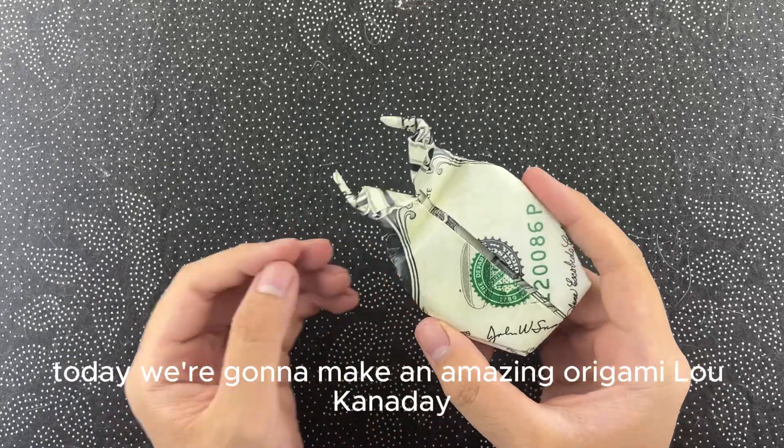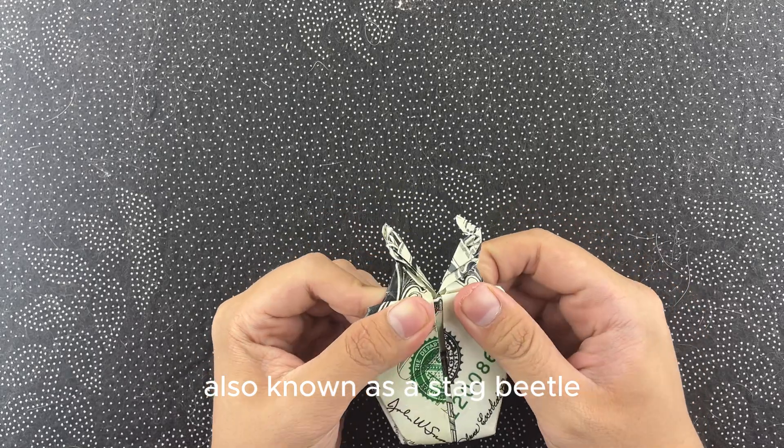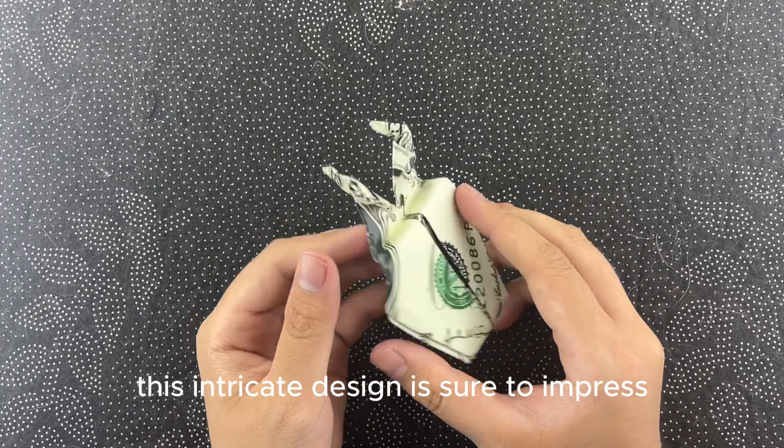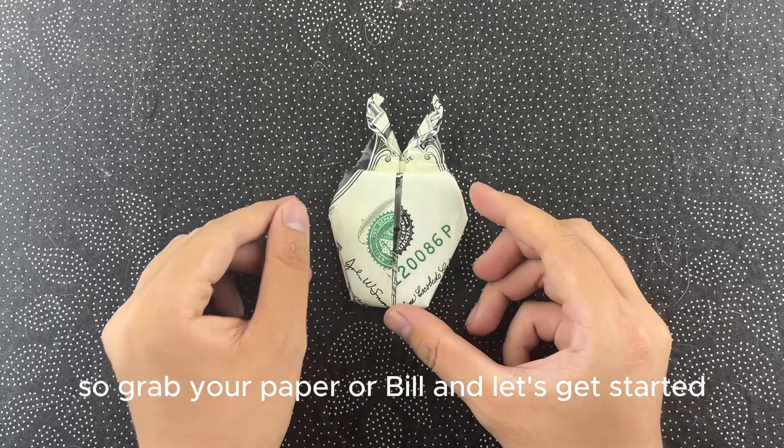Hey everyone, welcome back to our channel. Today we're going to make an amazing origami lucanidae, also known as a stag beetle. This intricate design is sure to impress. So grab your paper and let's get started.